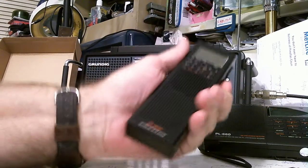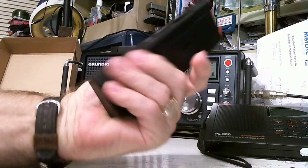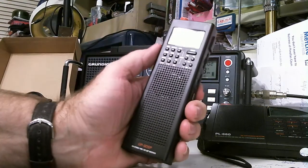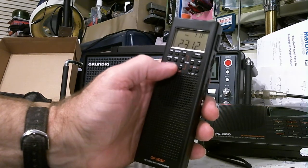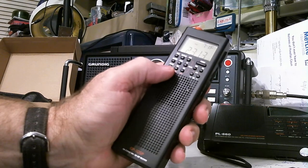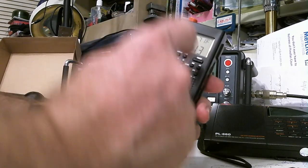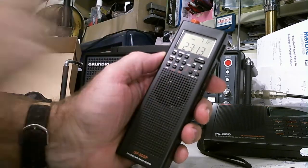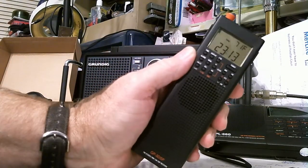Let's start with look and feel. It feels really comfortable to carry around. It does have a belt clip. The display is nice and large. The buttons here are very small, and I struggle with those — especially if I want to hold it in one hand and push the buttons with my thumb. I have to use my other hand and my fingernail to get to these little tiny buttons. That's kind of a negative, but not surprising given how small the radio is.